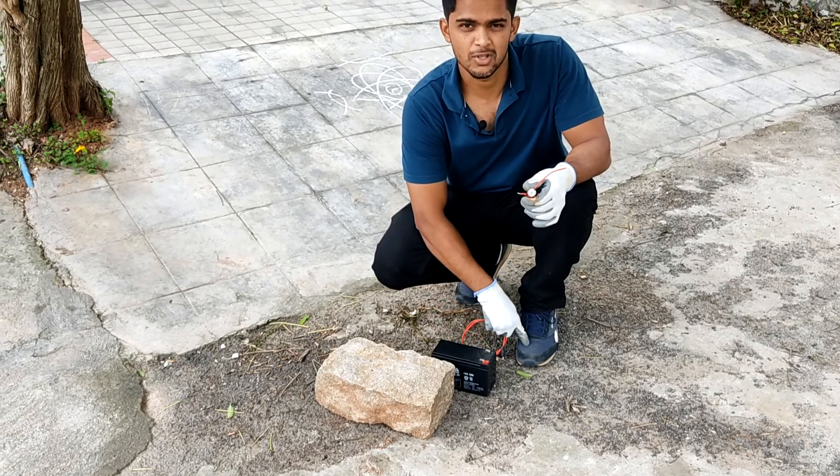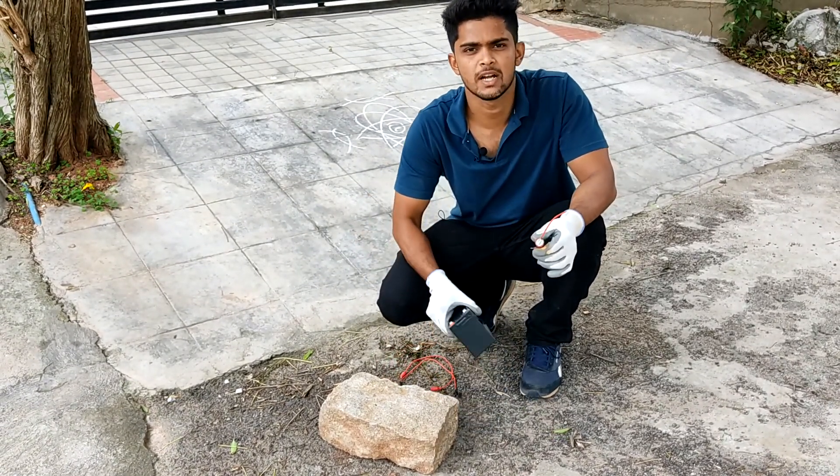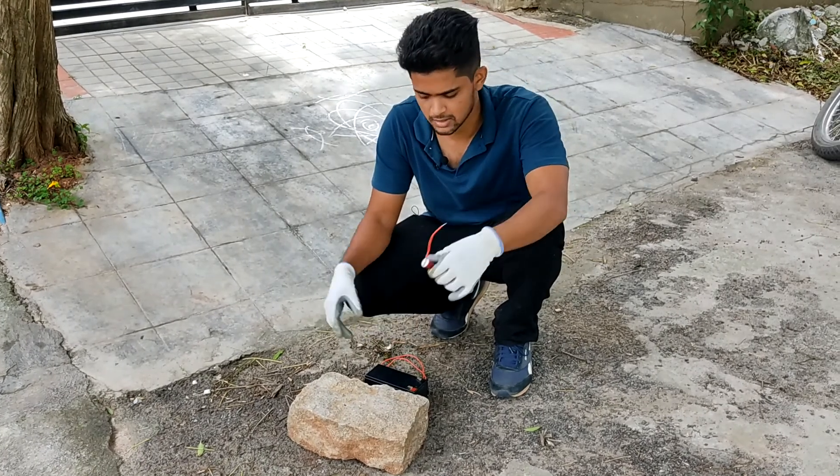You may be wondering why I am wearing sports shoes - because I have to run if something bad happens. First off is overcharging. I am using a 12 volt 8 amp lead acid battery and a lithium ion battery. We will be charging from this to this.